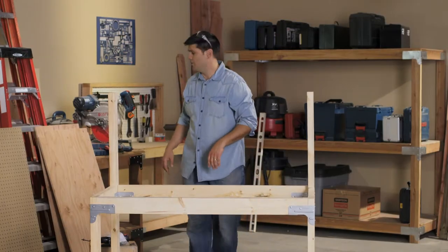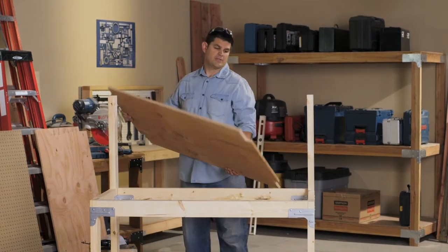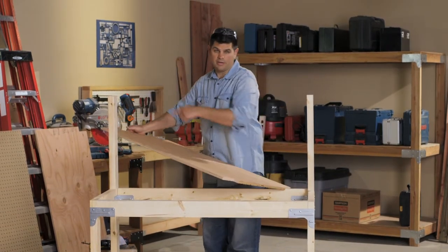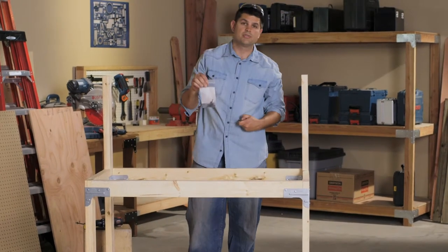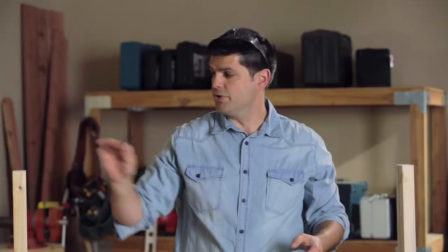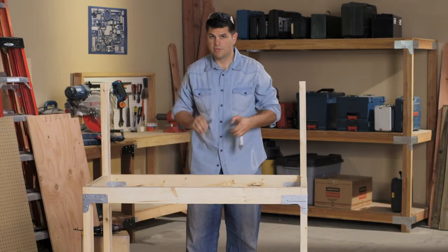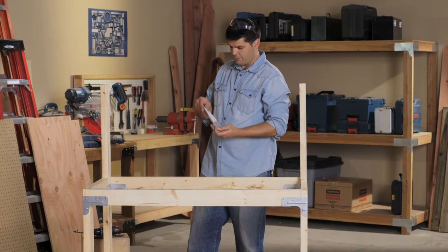Let's go ahead and put the shelves in that we cut earlier. It's good to remember that the lower shelf is the one where we cut all four notches out, so let's drop that down. You're going to want to grab the wood screws that came with the kit. Separate out the two-inch long screws — those are for the top rail, we'll use those later. Grab the remaining screws and attach the shelves down to the frame of the workbench.